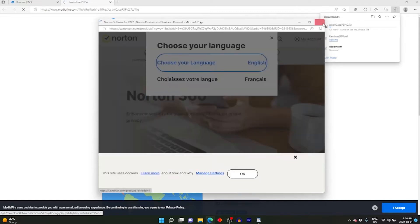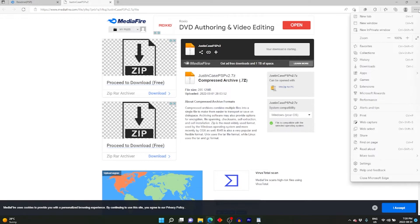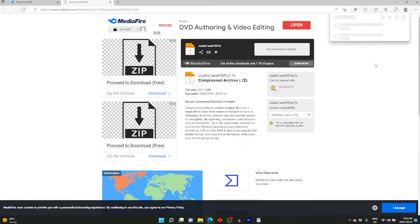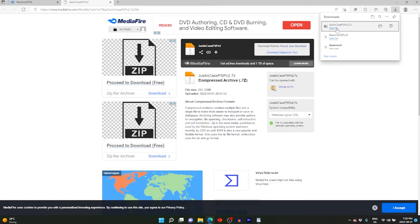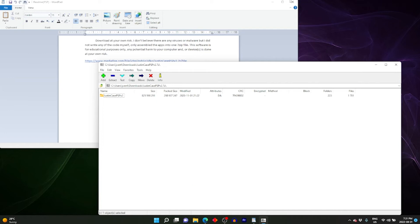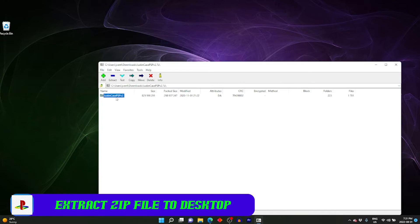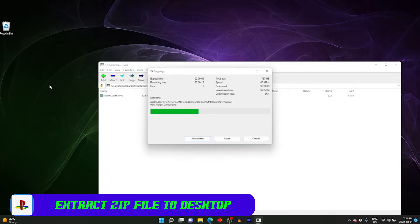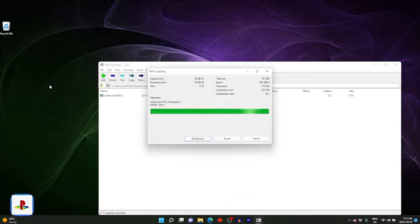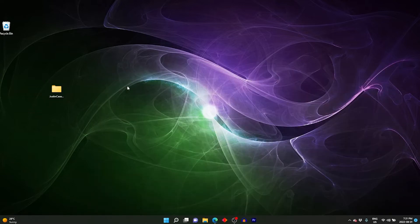Download that link — it's only a few hundred megabytes so it shouldn't take you too long. You're going to have to click through the pop-ups but for me it only took a couple minutes. I'm going to open it up and extract that to our desktop, just drag and drop. This should only take a few seconds.